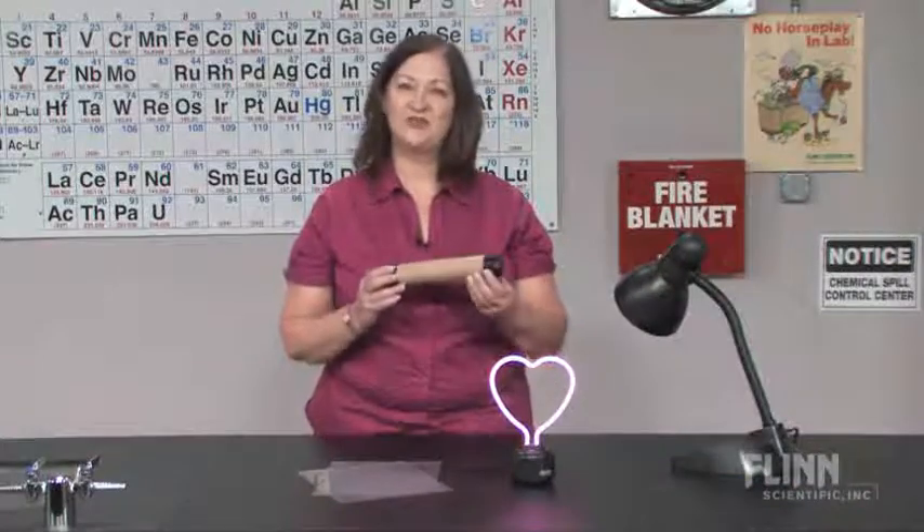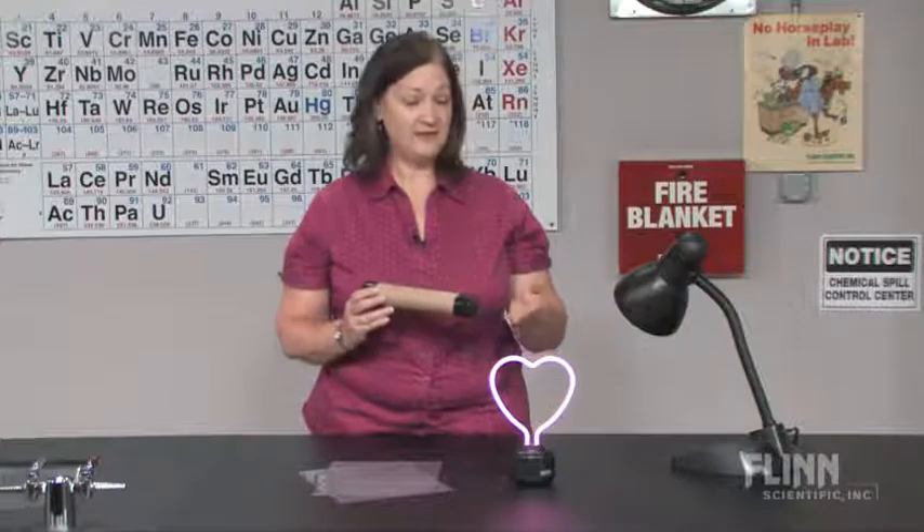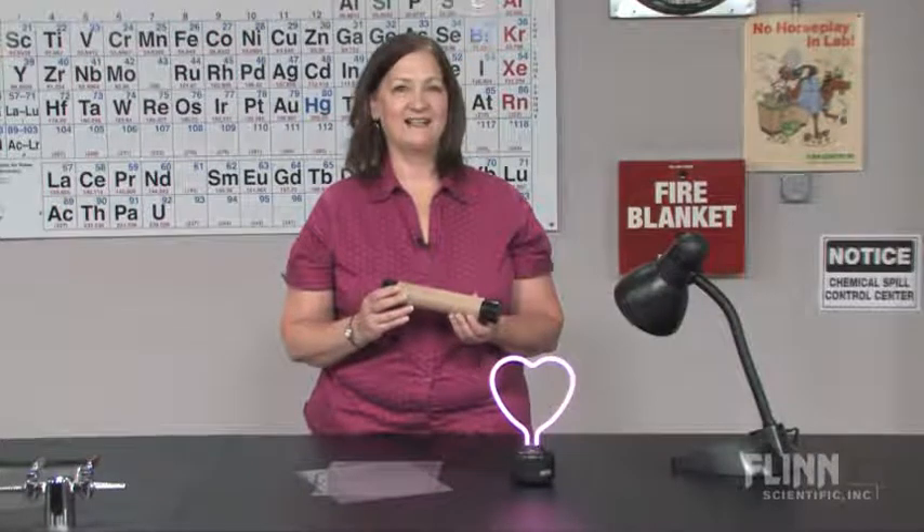As students construct and then use their spectroscopes to investigate absorption, emission, and continuous spectra, they also construct their knowledge of these important science concepts.